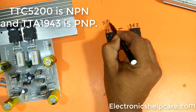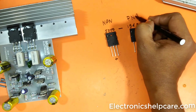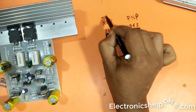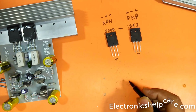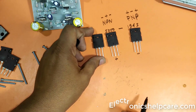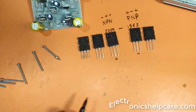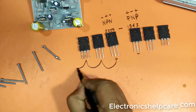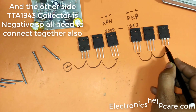TTC-5200 is NPN and TTA-1943 is PNP. TTC-5200 collector is positive, so all need to connect together. And on the other side, TTA-1943 collector is negative, so all need to connect together also.